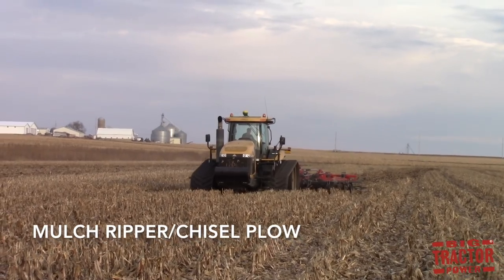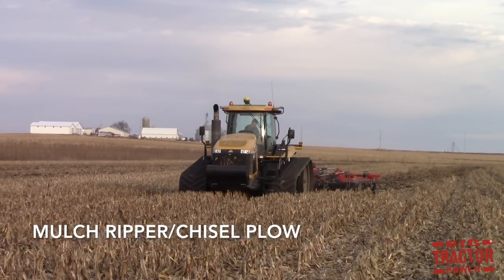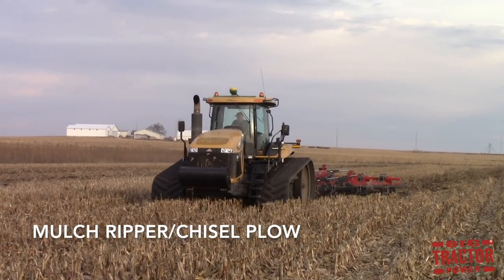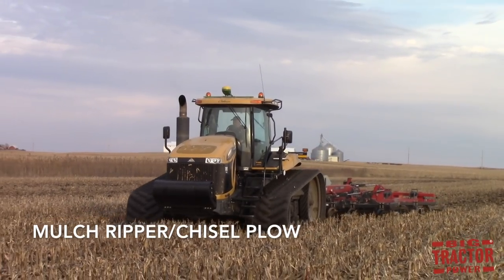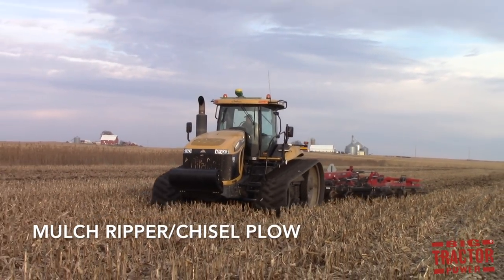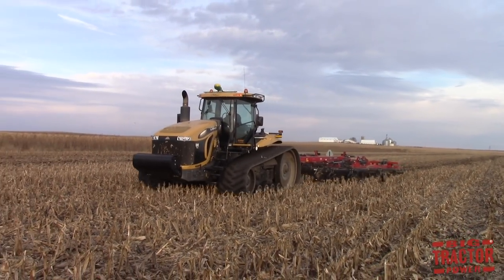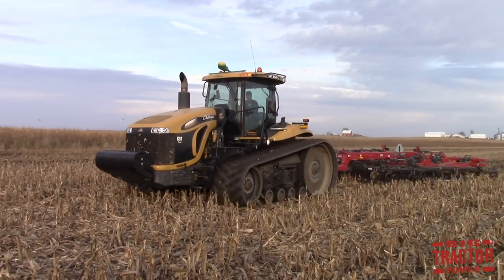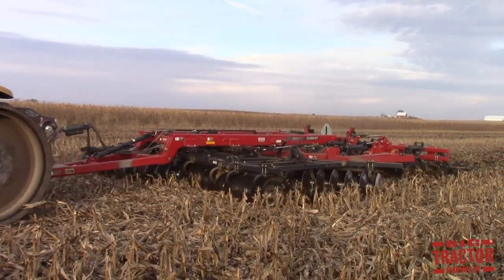A mulch ripper or a chisel plow is a slightly less aggressive form of tillage than a moldboard plow. These implements use disc blades in the front to cut through residue and help break it down, and then use parabolic shanks in the back of the machine that dig deep into the soil anywhere from 5 to 8 inches deep to break up compaction.